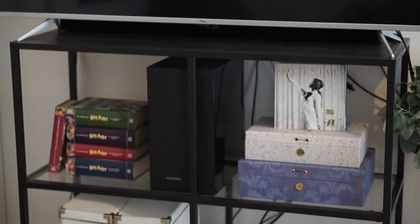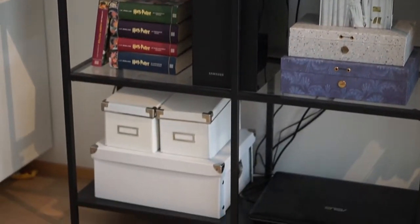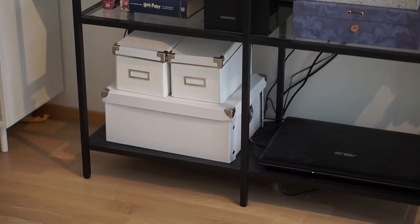He also got us a new TV sound bar and because of that I started to feel like the IKEA shelf was too filled with all these things. Today I'm going to organize all these cables and also make the look of the stand a bit more minimalistic.